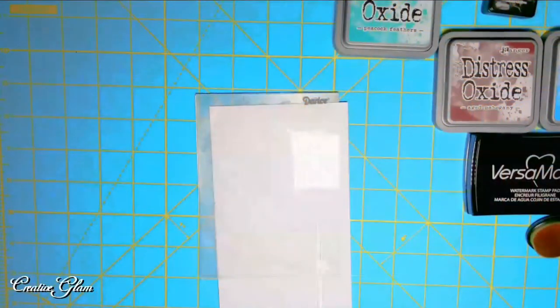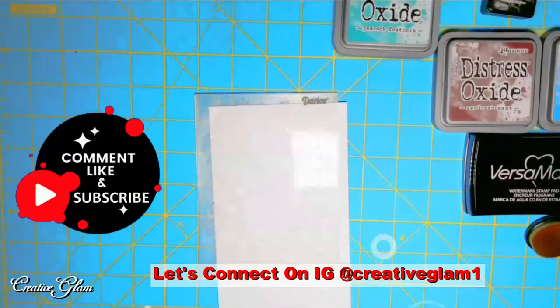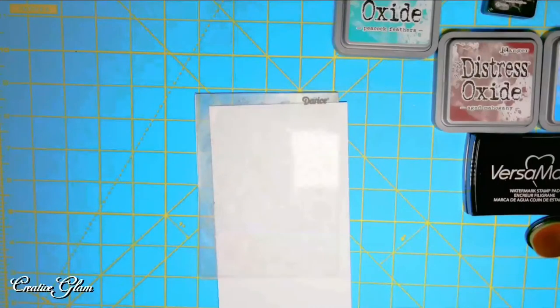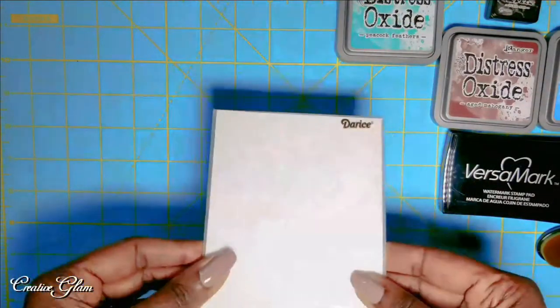I'm going to use the Darice embossing folder to create my panel, and the panel will be made from Mina Solar White cardstock. I'm going to run my panel through the Big Shot.